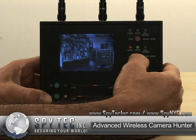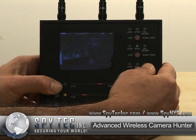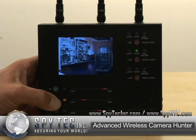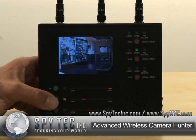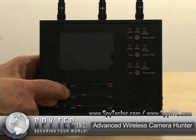Once it picks up a camera, you can lock on, and with the pluses and minuses, you can hone in on the signal and clarify what that wireless camera is seeing. It constantly will scan all three frequencies and bring up each one individually.